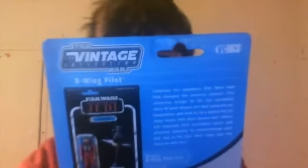Hi everyone, welcome to another figure review. Today's figure review is on a vintage collection figure. It's from Return of the Jedi. It is none other than B-Wing pilot Kian Far-Lander.